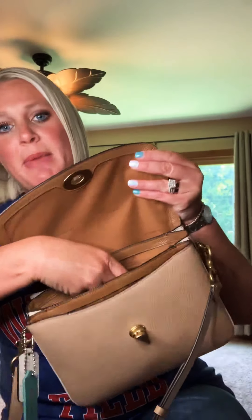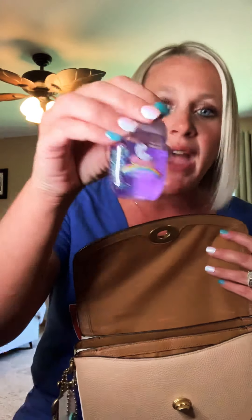In the zip compartment back here I have my MAC — this is the Aladdin lipstick in the color Princess Something — sorry, I can't see what it is. Then I have my Bath and Body Works hand sanitizer, and then I have my Christian Dior lipstick, which is actually the color I'm wearing right now.